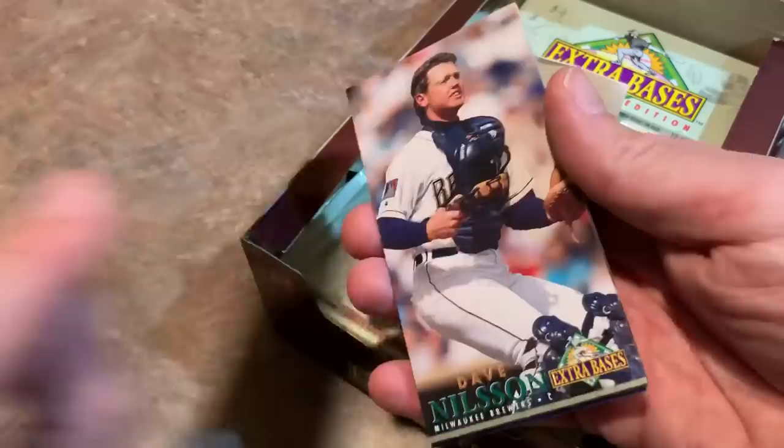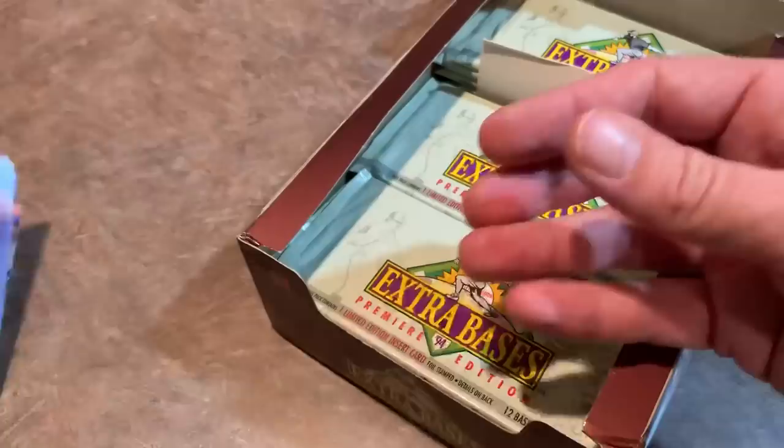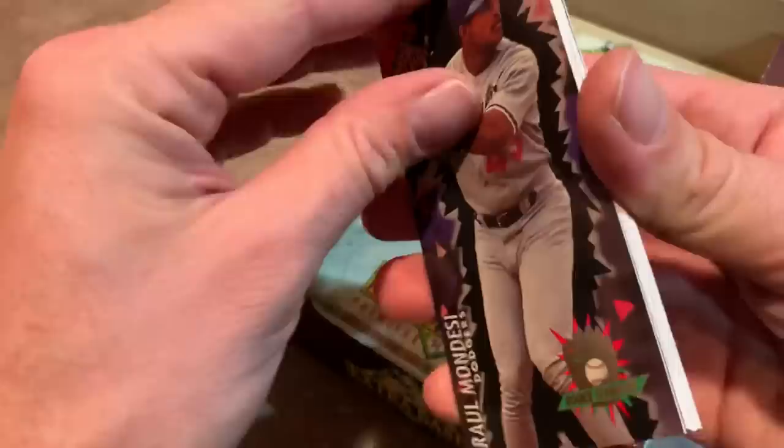There's a Cliff Floyd, Dave Justice again, Dwayne Ward — closer for the Blue Jays — John Burkett, Dave Nelson — he's from Australia, always found that interesting. Derek Bell — I hated Derek Bell back in the day because when he came over to the Pirates, he decided he didn't want to play anymore. I think he had a houseboat parked out on the Allegheny River. He called it Operation Shutdown and was content just to collect a paycheck and not even try. Everybody in Pittsburgh hated Derek Bell.